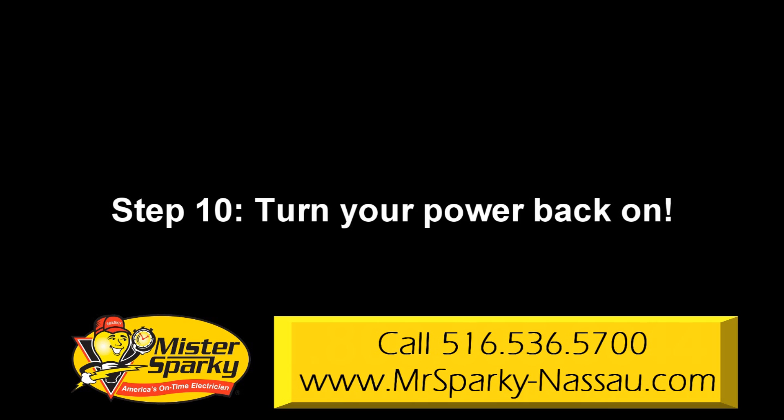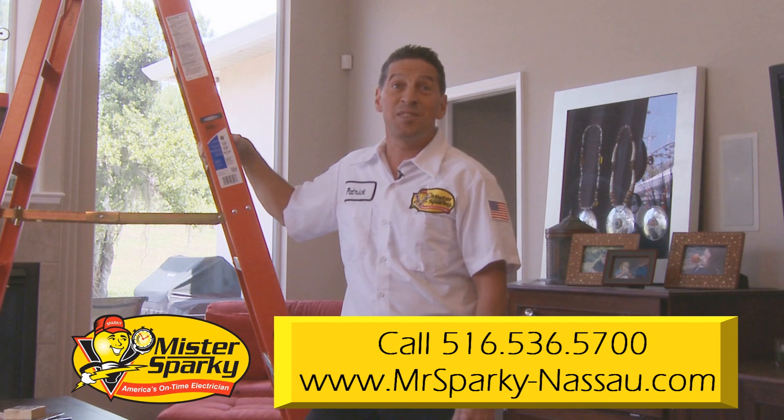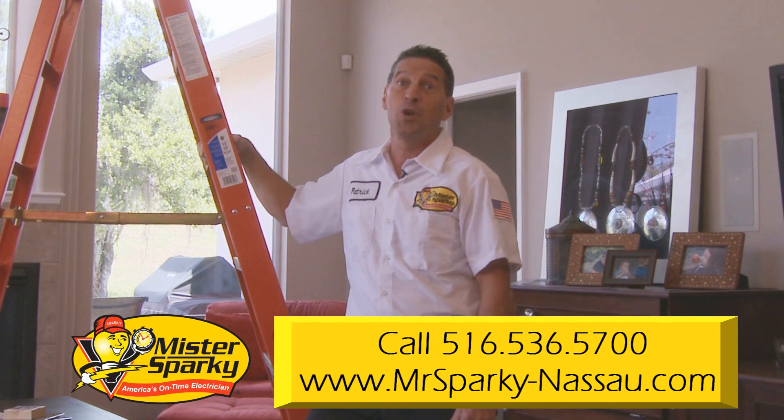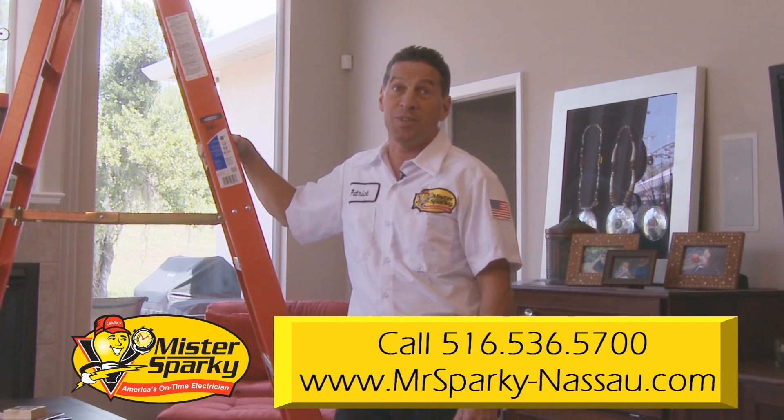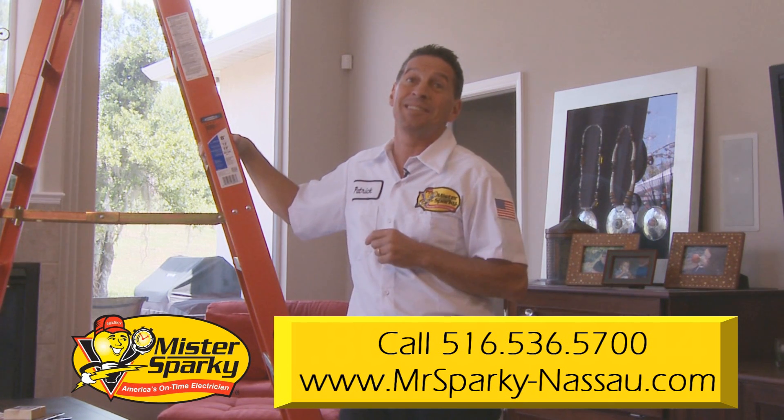Then your last step. Step 10: turn your power back on. When you do, if you notice any lights flickering, arcing, popping, or any other noise, you may have a potential fire hazard. It's important to shut your power off immediately and call a licensed electrician.